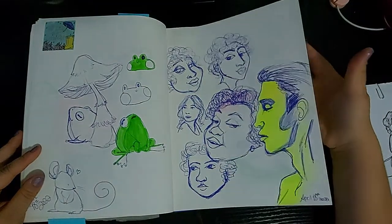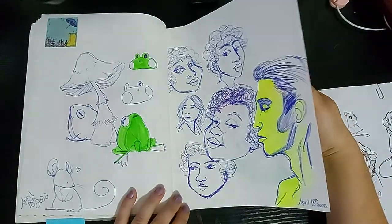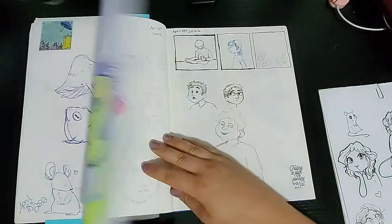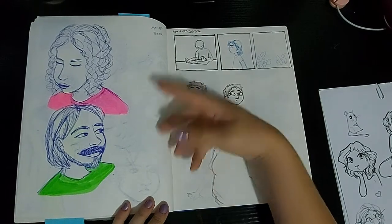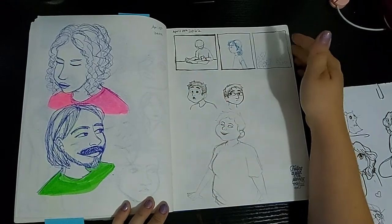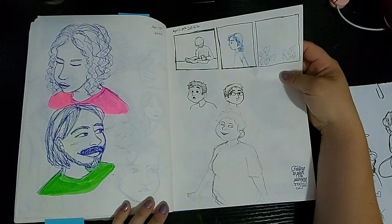Here I'm just practicing face shapes and stuff and sketching with a pen because then I can't erase. More sketching — I can't remember who these people are. They're just Pinterest people — it's just the best place for references.